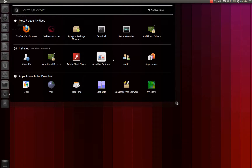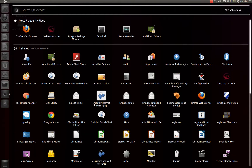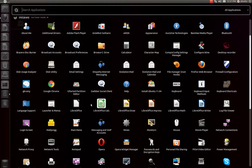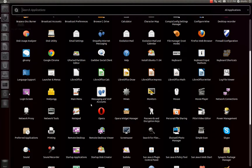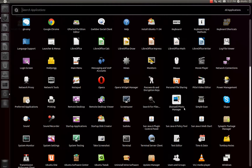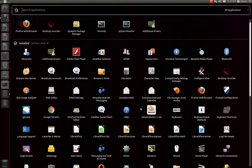Looking at what's installed: it has Google Chrome, Opera, and Firefox by default. It has VLC, Wine, WineTricks, and Skype. It also has AMSN — that instant messenger. Plus, of course, the offline installer and other extras too.